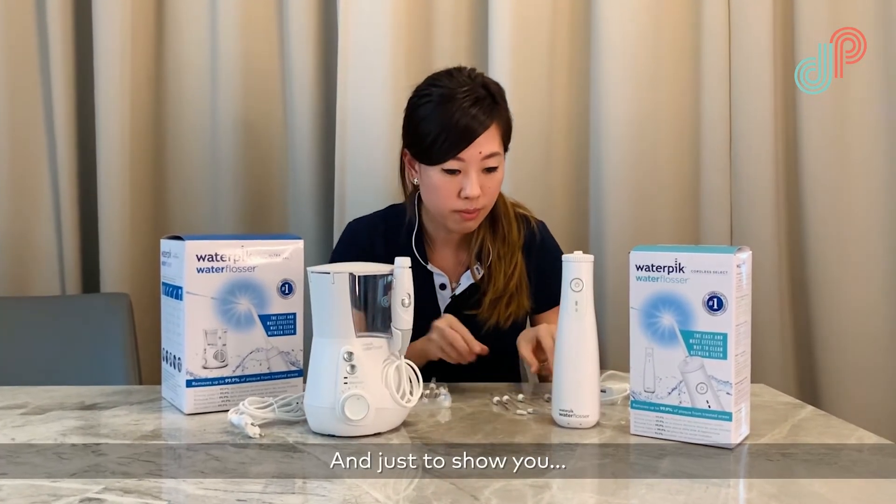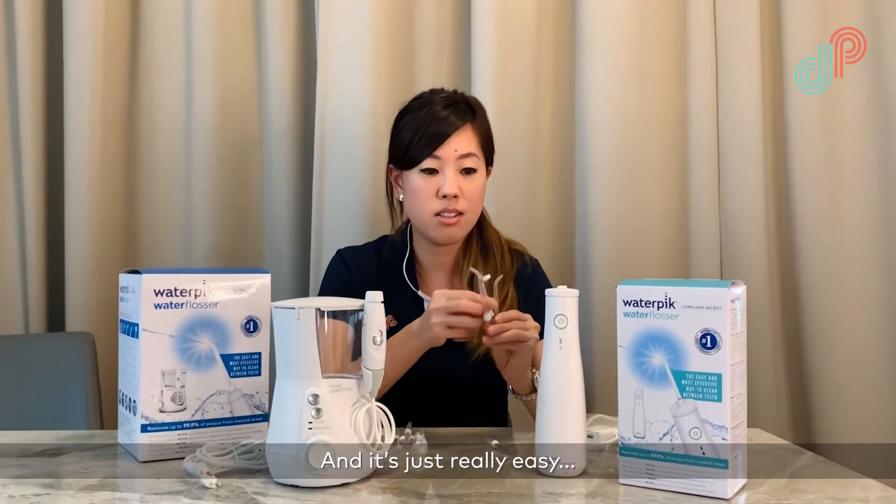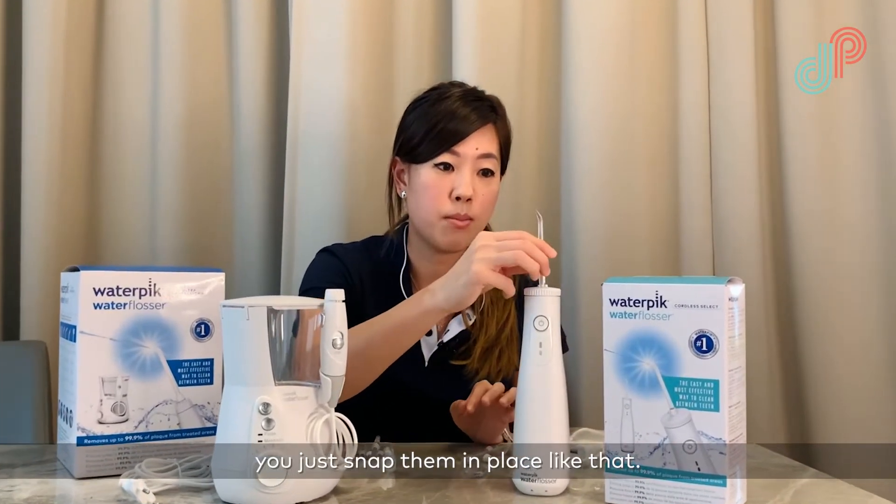This cordless version comes with four different tips, and it's really easy — you just snap them in place like that.